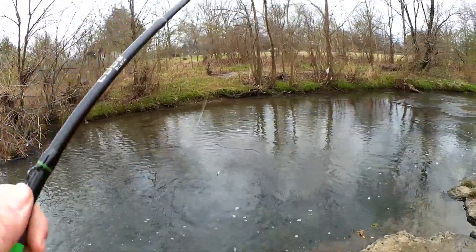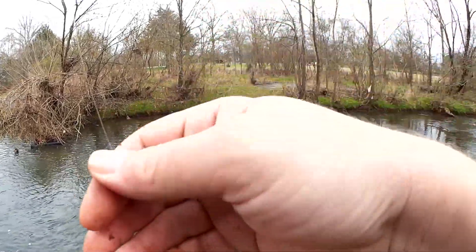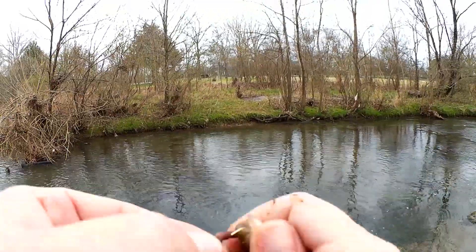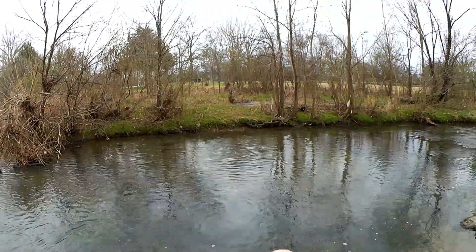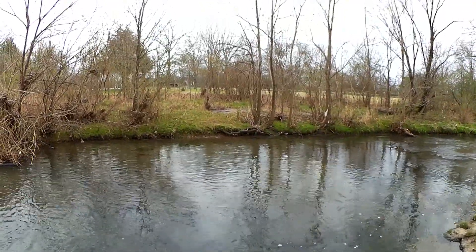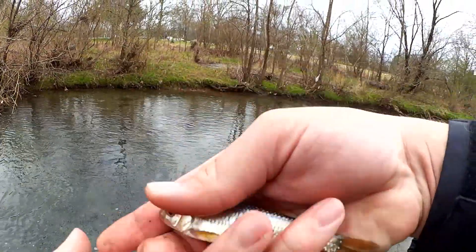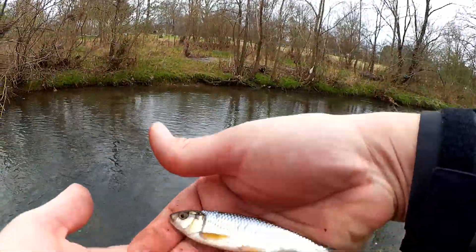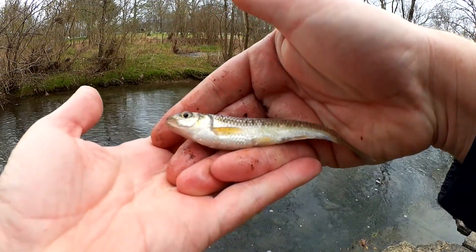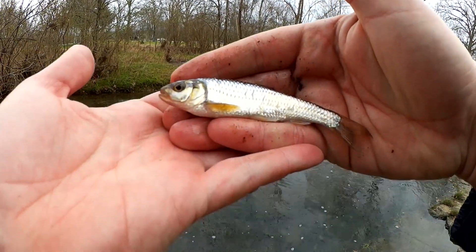Fish, there we go. Another little shiner, good looking fish. Come on, pop off of there. There we go, squirmy little fish. Let's see if we can get a look at them. Yeah, these are squirmy guys, it's about the same size as that last one. Yeah, we got about a four and a half inch shiner.